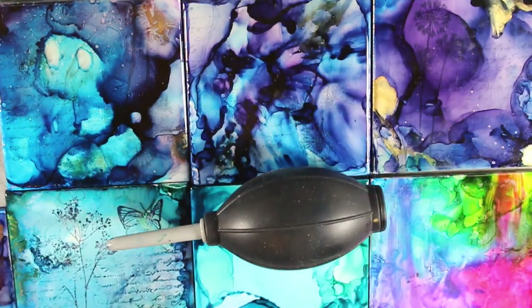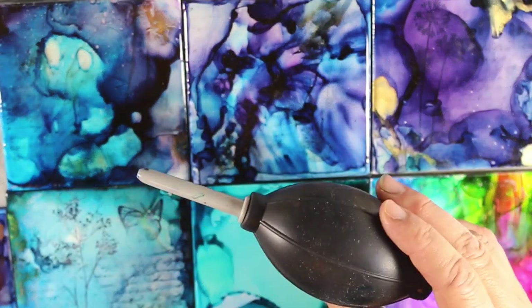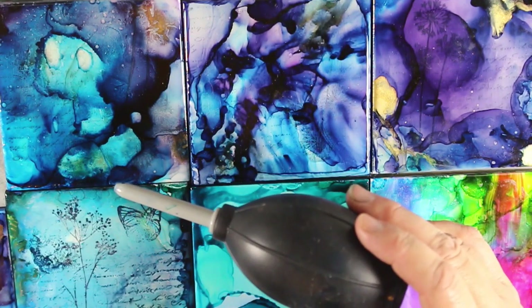I thought I would share because I was watching the Creativation videos a couple weeks back and Tim Holtz was showing how he did alcohol inks, and he was using this blower that Ranger's coming out with. I don't even know if it's out yet — I know it's coming out in February.